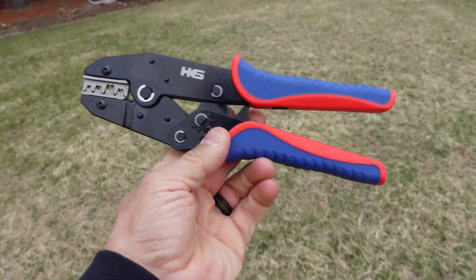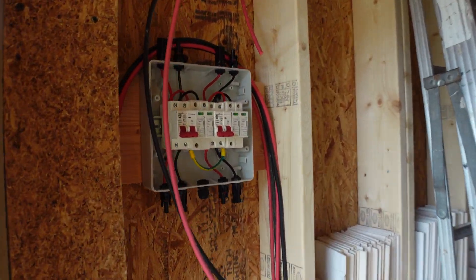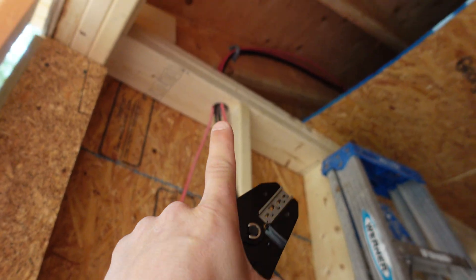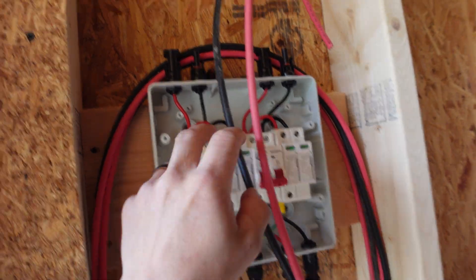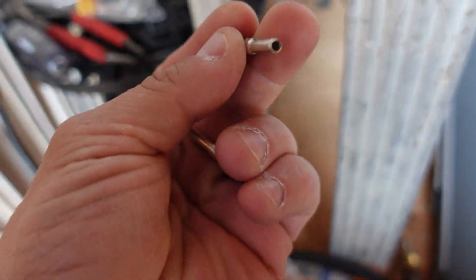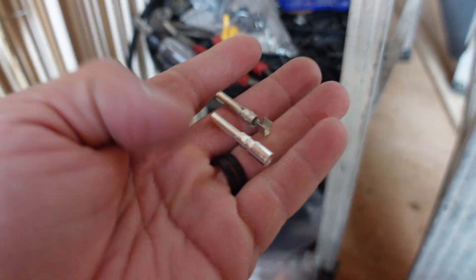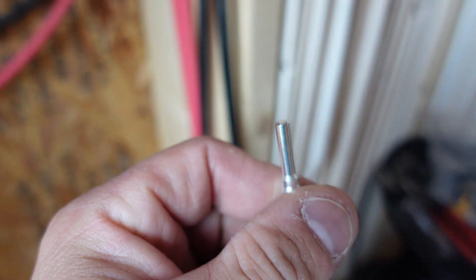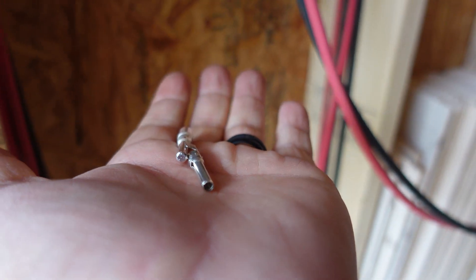Amazon came and dropped off half of what I ordered — including a new crimper that goes up to eight gauge. If you didn't see the last video, this is what we did: we installed this surge protector breaker box and ran lines up to the roof for the solar panels. The issue I was having is with the pins. The pin the unit came with is hollow, while the new ones I got are solid. These are eight-gauge versus ten-gauge — conductivity is so much better through something solid versus hollow.